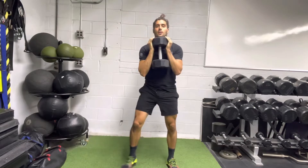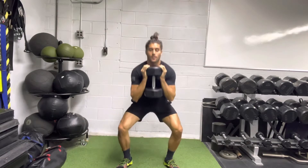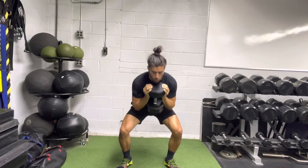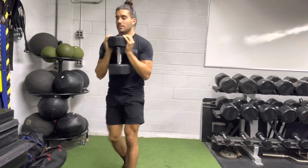Press up. The path of the dumbbell should be straight up and down. A common mistake is leaning forward too much or not grabbing the dumbbell correctly. Have fun with these, guys.